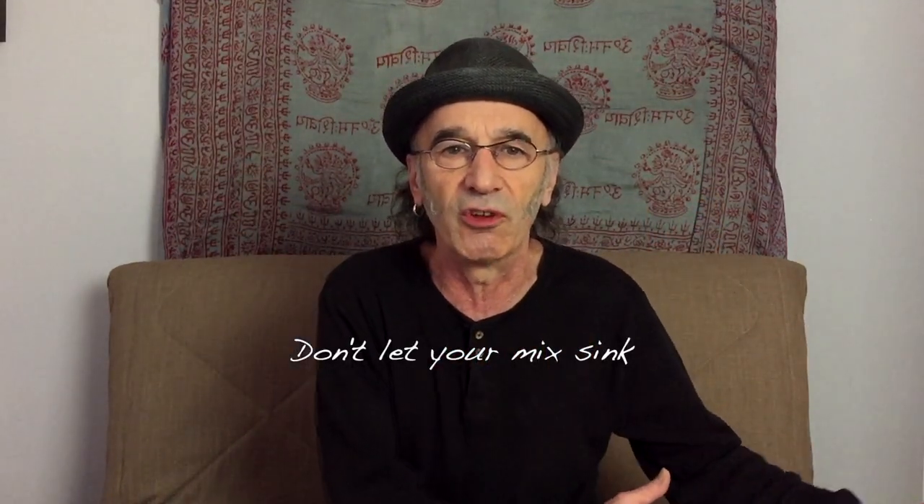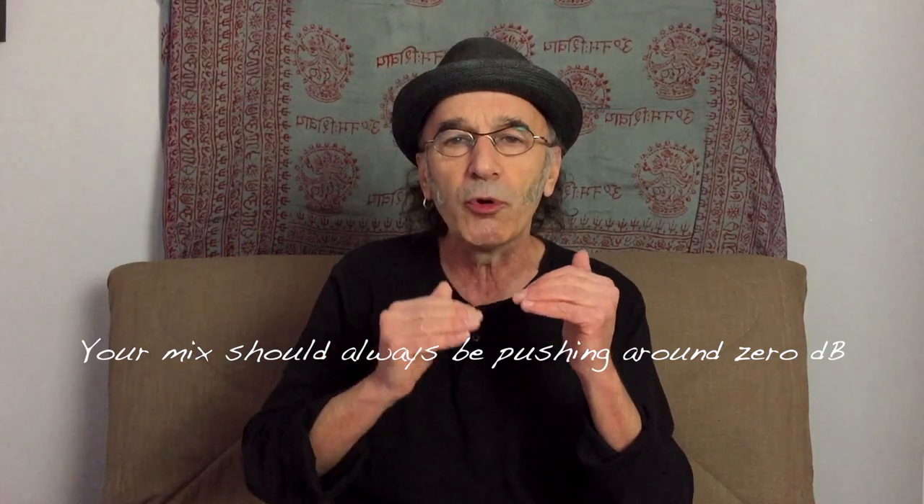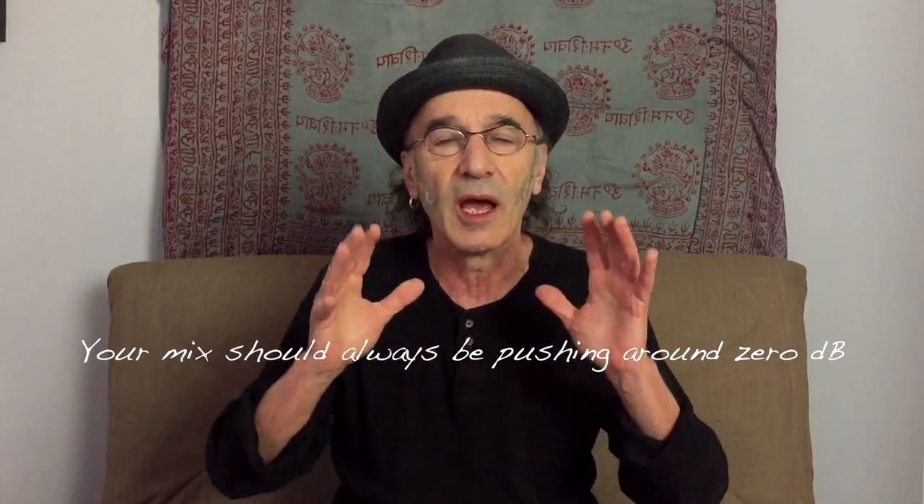The first thing you need to recognize is not to let your mix sink — and I don't mean a bathroom sink or a kitchen sink. I mean sink on the main meter, where you have your dB level. Your mix should always be pushing around zero dB. First of all, you check your low end: the bass, the kick drum, bass synths — anything pumping out energy in the low end is the first place you need to deal with, because that's where most of the energy is. We don't hear it as well as the high end, so we pump up the volume to hear it, and then we start getting overblown in the meter.